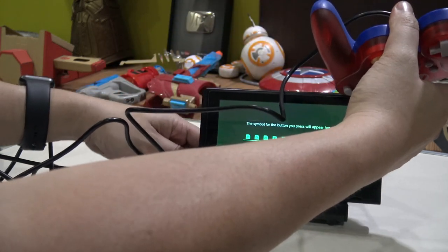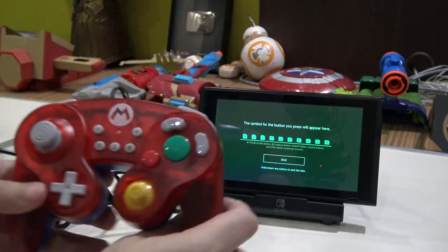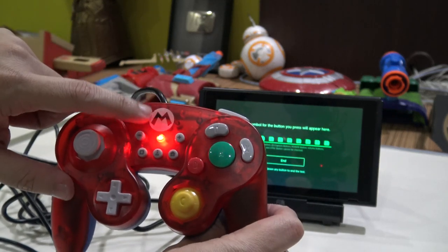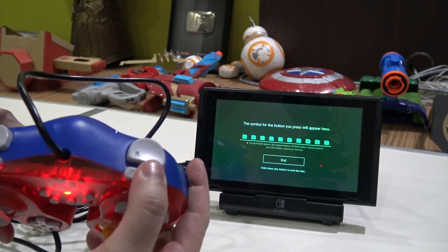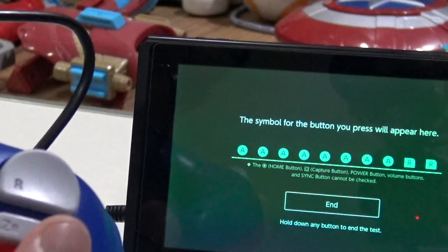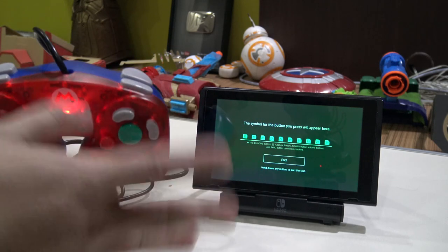To fix this, disconnect the controller, hold down both bumpers, and then plug it back in. Notice the light comes on this time — this indicates the bumpers are now swapped. So now when I press the bumper it says R, and the trigger body says ZR. You are able to flip it around for more familiar bumper and trigger placement.